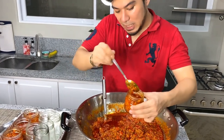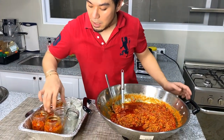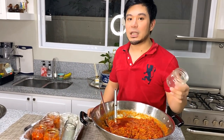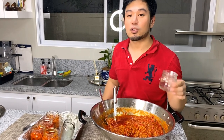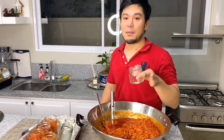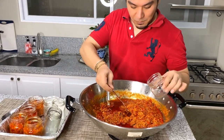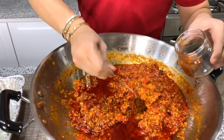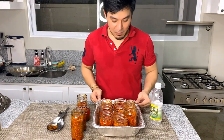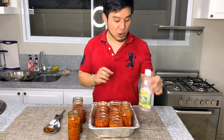If you want to sell it, you can use an extender to increase the volume. For an extender, you can use tomatoes — just chop them or use a food processor, but remove the seeds and make sure they are super well-cooked because tomatoes spoil more easily. We are done — we got almost 12 bottles from this batch.